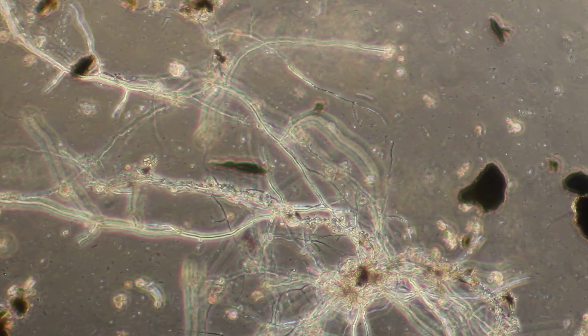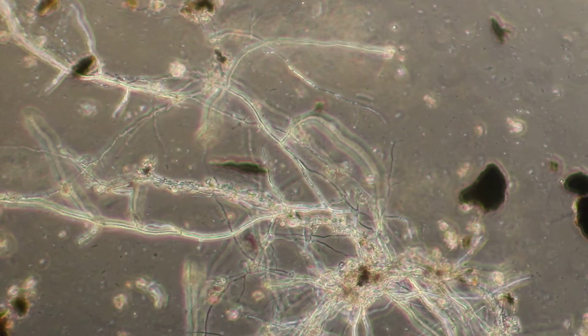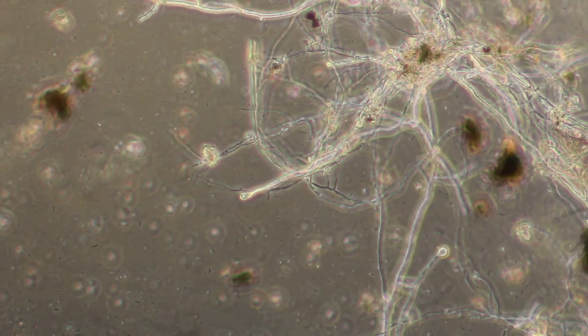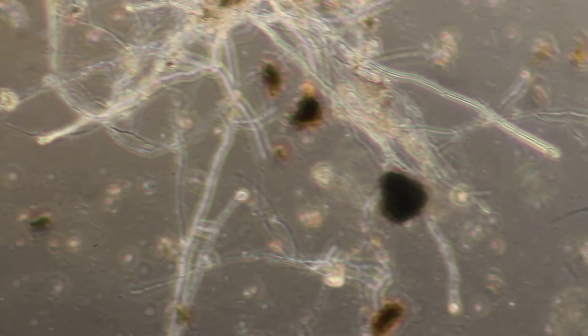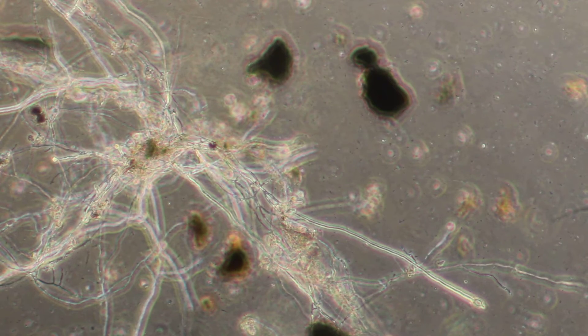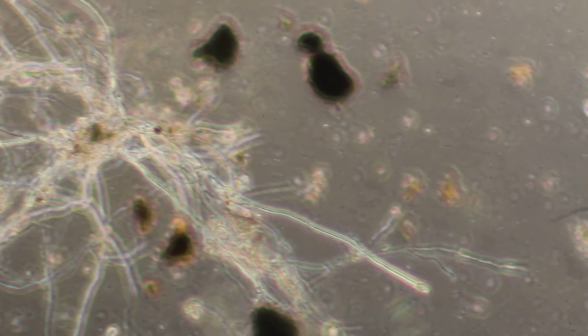So I've got to say this surprised me, but in a good way. This is our soil mix — just our regular soil mix with a little bit of added molasses to it. And I found the best fungal strand that I've found on any of my samples so far in this batch.